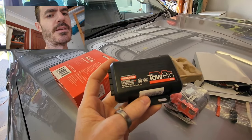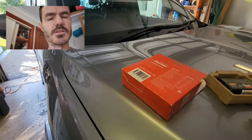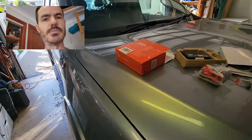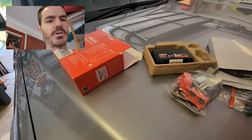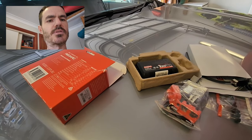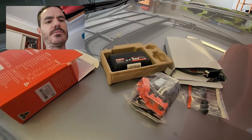You can also do a manual override which is really good for when you start getting trailer sway at the back — you can manually override and just put the brakes on the trailer, which will pull it back in line so you don't get too out of control and end up losing your caravan.